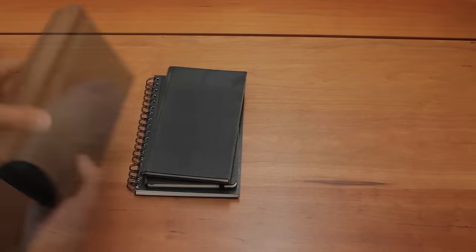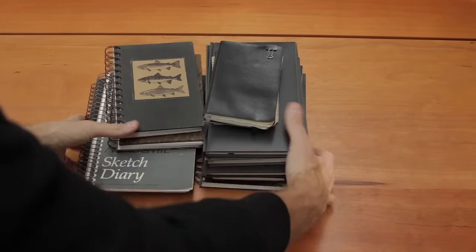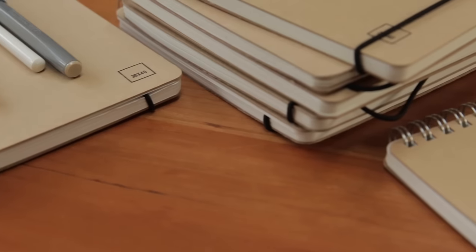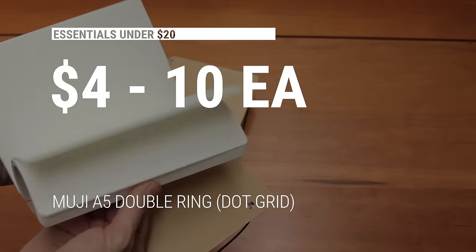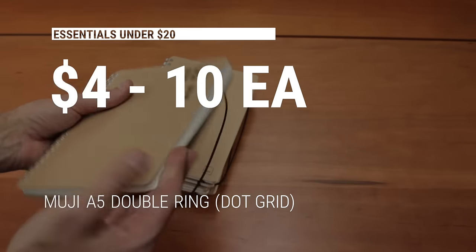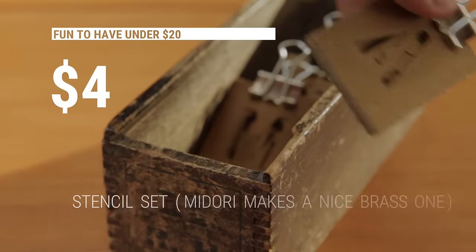Sketchbooks are really precious to me and I think they make one of the best gifts you can give an architect, aspiring architect, or student. It's like freshly tilled soil ready for planting, ready for fresh ideas. As an architect, I've used literally hundreds of different types of sketchbooks in my career, and it's taken me a long time to settle on these, which are made by Muji. It's an A5 size and it has 70 sheets. I like thin sketchbooks because they can act almost like project records — you can dedicate an entire sketchbook to one project, or fill a series of them and number them.